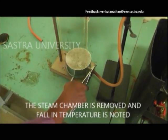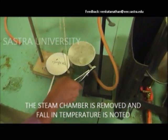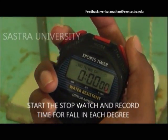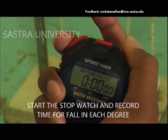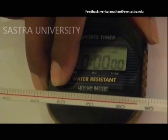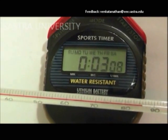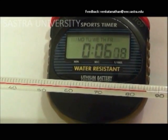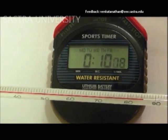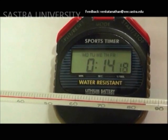The chamber is removed and the fall in temperature is noted down using a stopwatch. The readings are recorded and the thermal conductivity is thus found by substituting the values into the formula.